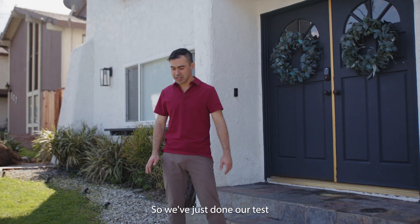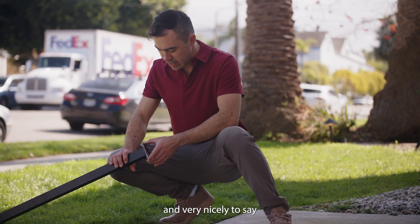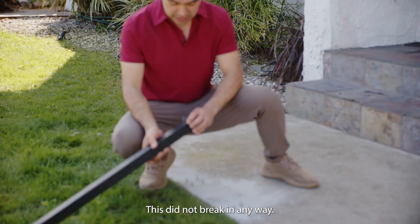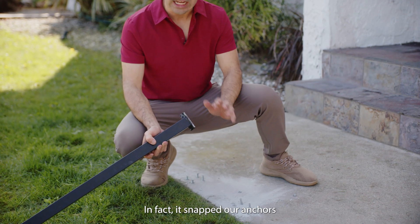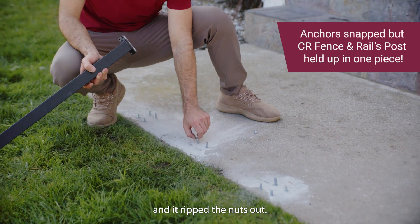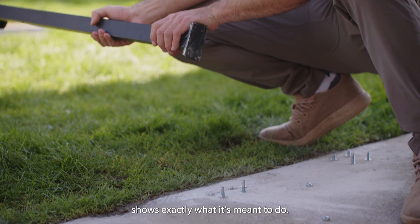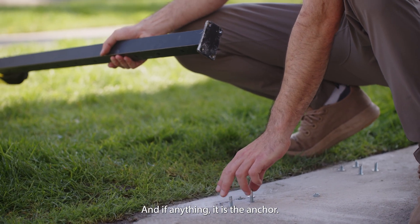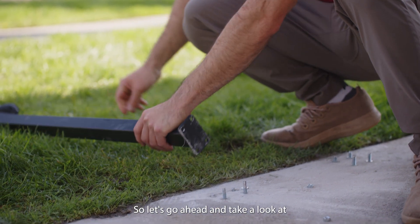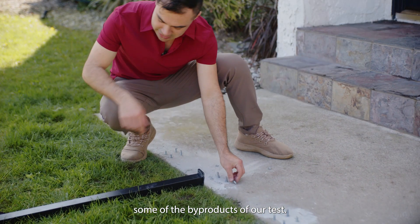We just completed our test and successfully ripped the post out of the ground. It held up in one complete piece — this did not break in any way. In fact, it snapped our anchors in half and ripped the nuts out. As an overall system, it held exactly what it's meant to do, and the anchor was the point of failure.